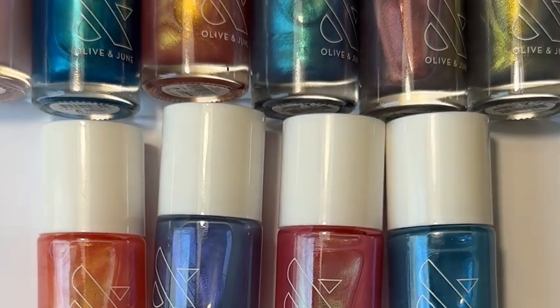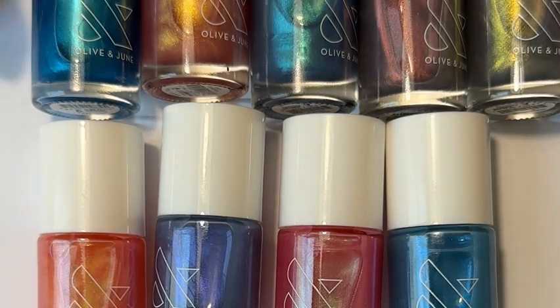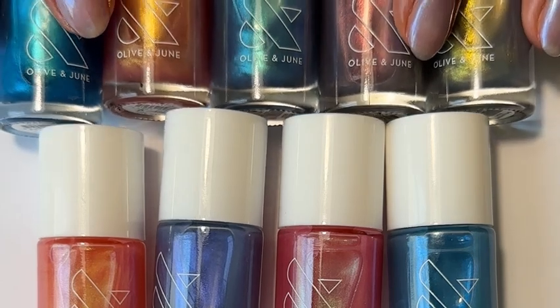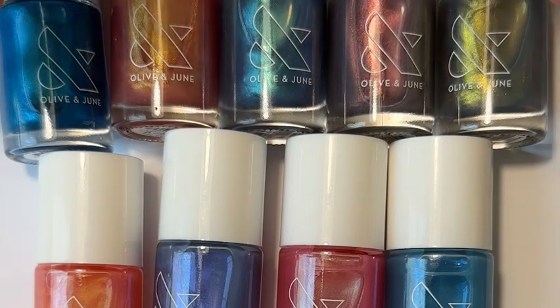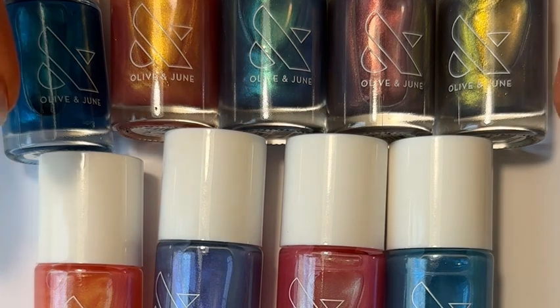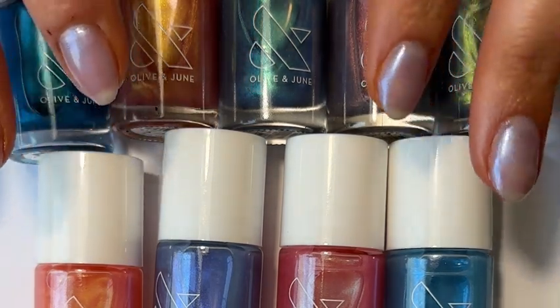Hope, how many days was it in stock before it sold out? Like, negative three. Negative three — that is correct. It sold out in the blink of an eye. I remember we had content planned for the following Monday and it was already sold out, so it had to be like two days, maybe one or two. Indeed — super fast, we were shocked.